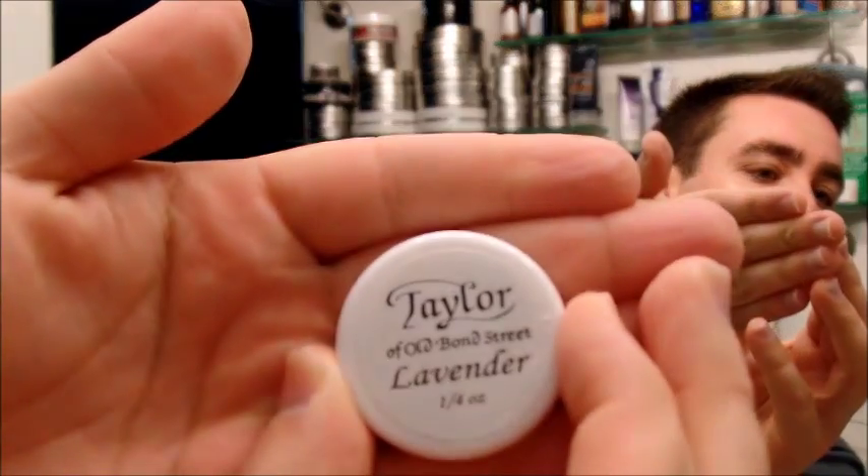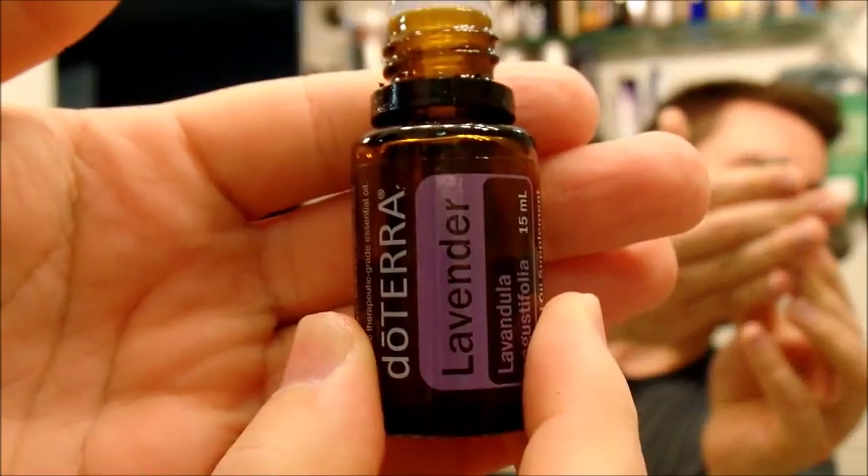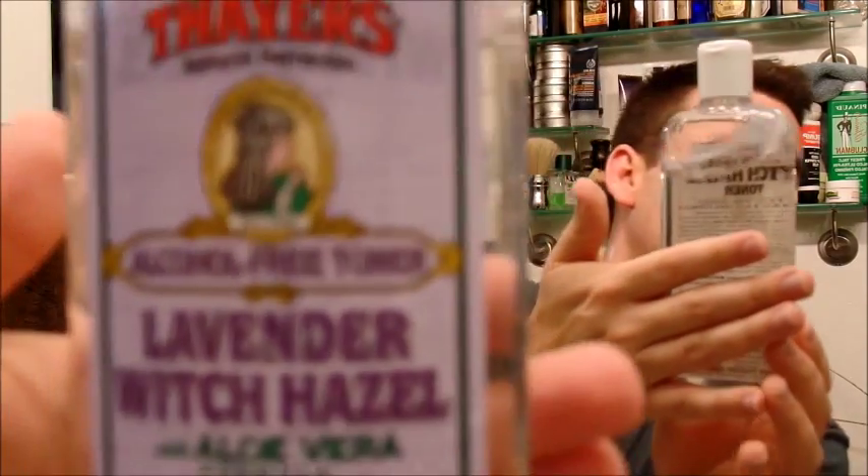This shave was absolutely what I was looking for tonight. Had a really long day, got a long day tomorrow — just wanted a nice, calming, close shave that's going to let me sleep good. So just in review: the cream was the Taylor of Old Bond Street lavender — excellent scent, shaved really well. The essential oil is a doTERRA lavender oil that my wife has, but you can buy far cheaper ones on Amazon. Cornhuskers lotion, and the Thayer's Lavender Witch Hazel. An overall great shave for the end of the day.